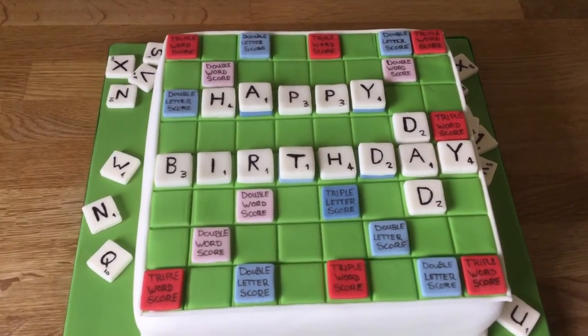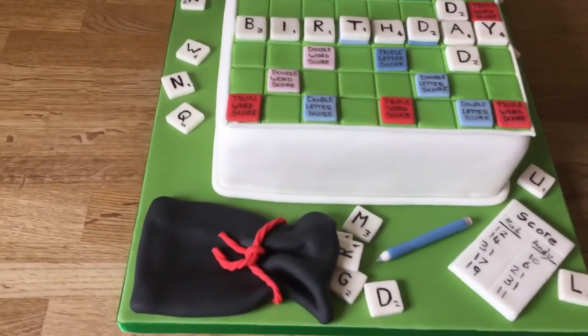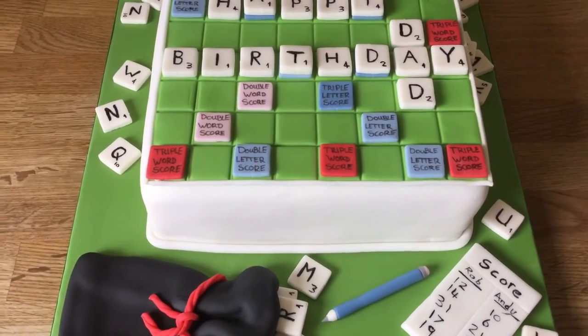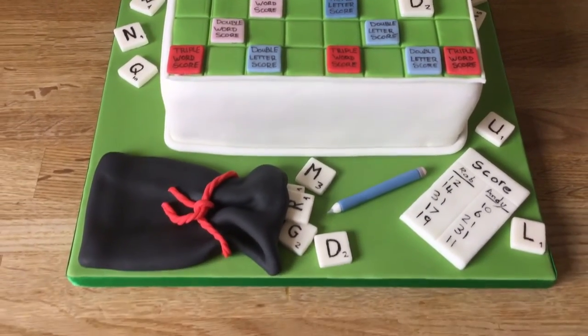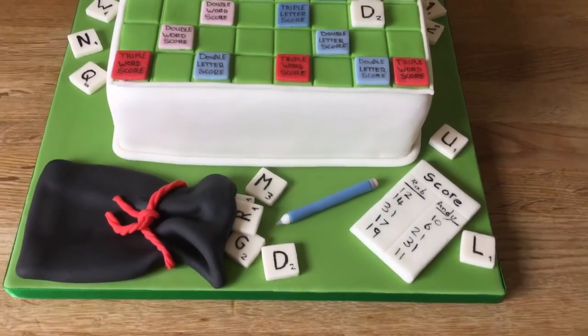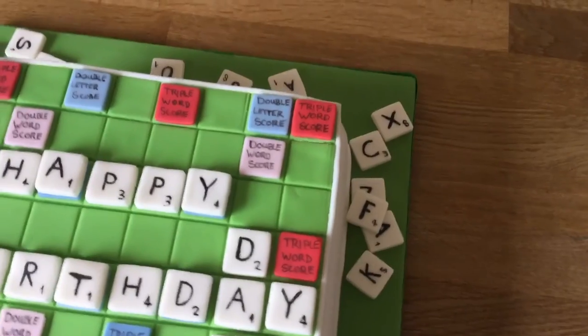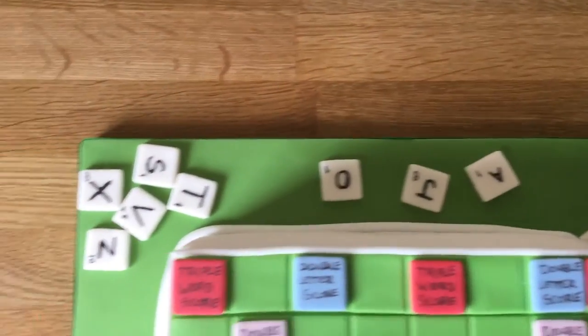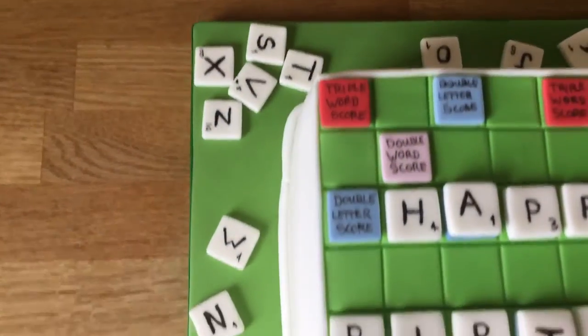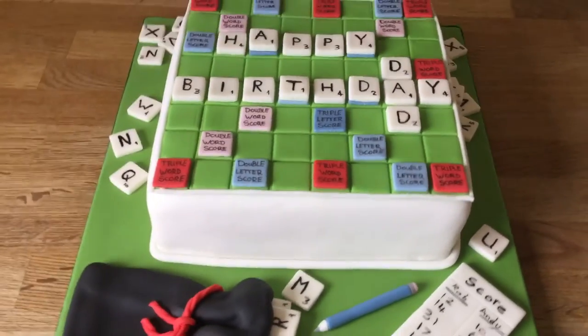We've just put some of the little scores that are on the board. I made a bag, a pencil, and a little score pad, and put the letters so they're sort of all the way around the back and around the board, just scattered like they would be when you actually play.